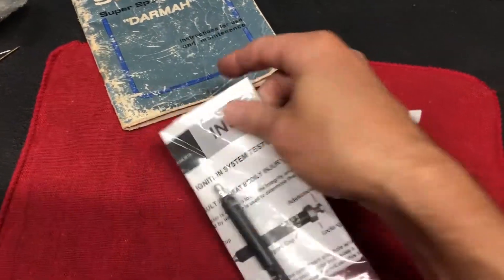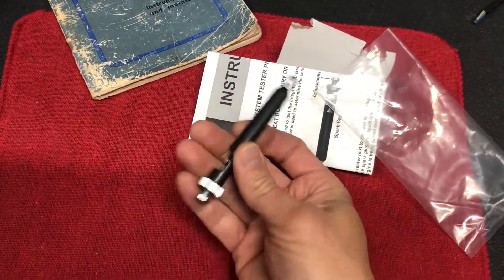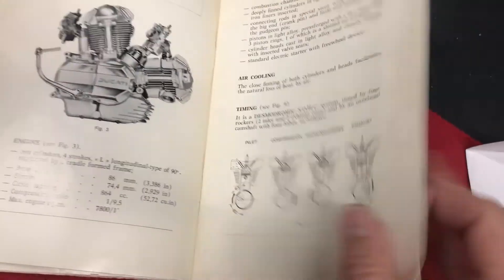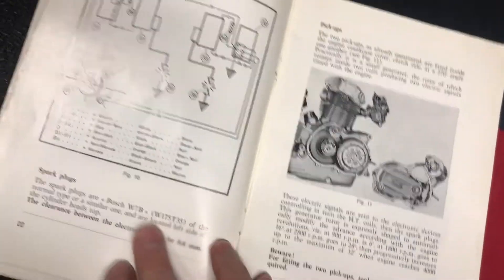This tool is used to test the spark coming from your coil to your spark plug. First, you need to find your spark plug gap. I'm working on an old Ducati Dharma, so let's find the engine specifications — looking through petrol feed, lubrication, and into the electrical section. Here we go: spark plug.